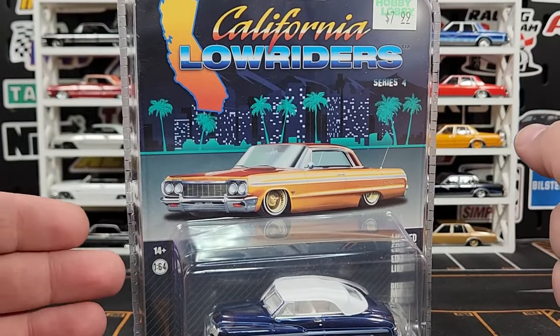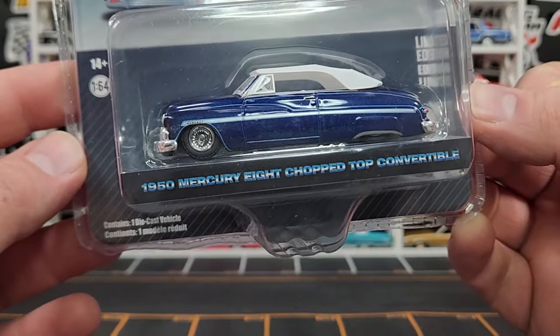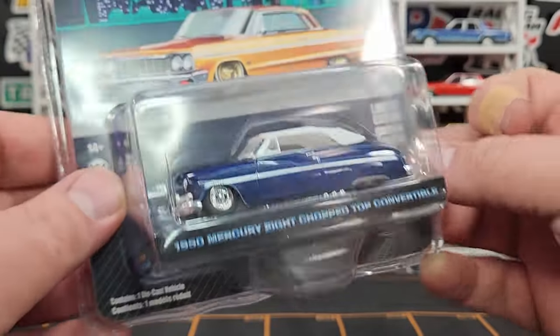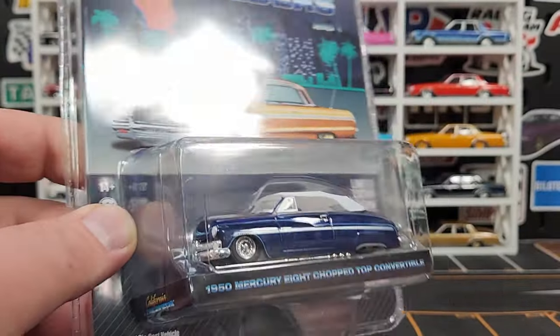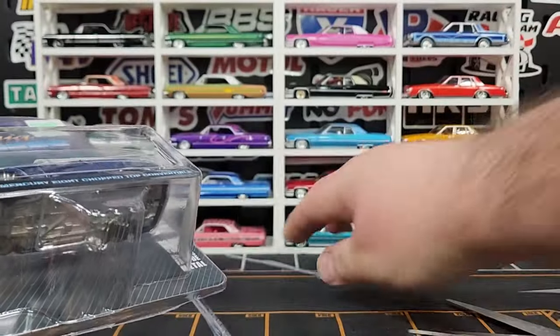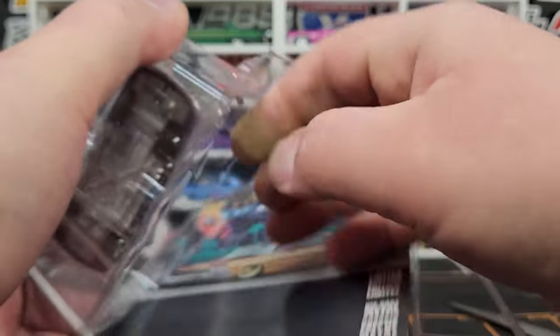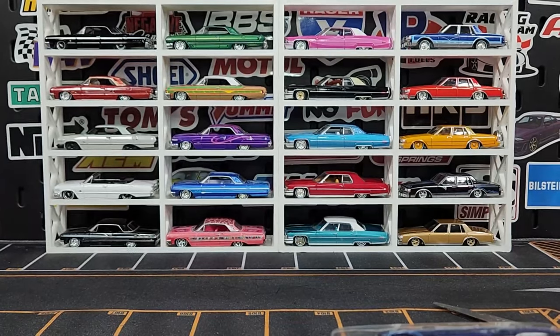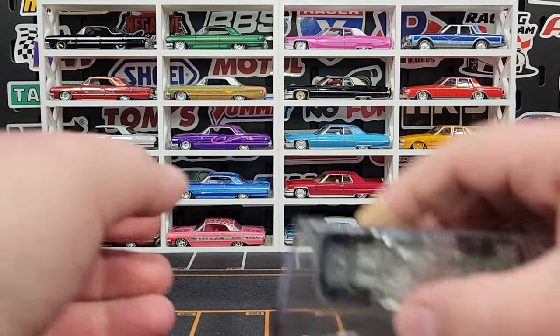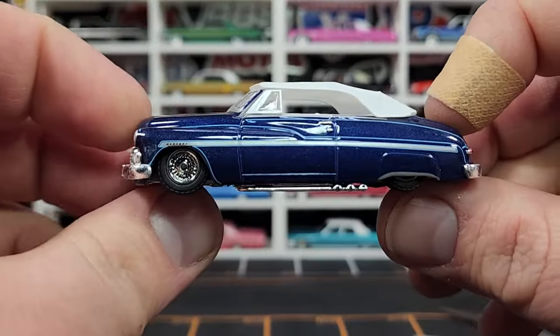The card art has not changed. You can pick these up at Hobby Lobby — that's where I found the majority of these. Starting off with the 1950 Mercury 8 Chop Top Convertible, this is a new casting from Green Light. There will be other versions of this casting; it won't just be for lowriders. Green Light is good with that.